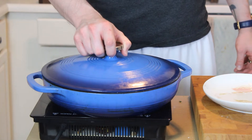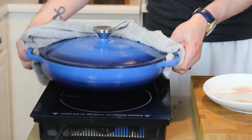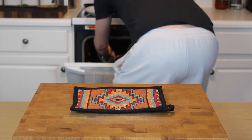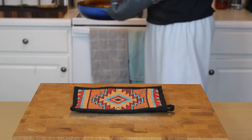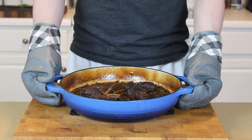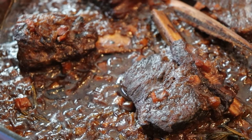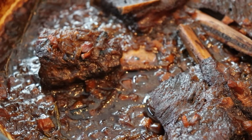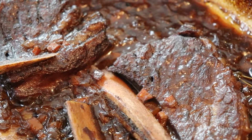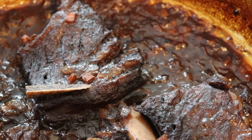Make sure everything is evenly distributed, lid it up, and it's going to go into a 300-degree oven for two and a half hours with the lid on, then an additional 30 to 45 minutes with the lid off. The reason for removing the lid at the end is so that the liquid reduces down — you're going to get a beautifully dark mahogany brown crust on the outside of the beef and a luscious beef-fat-infused red wine and beef stock reduction.